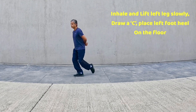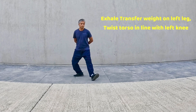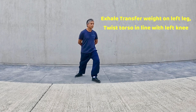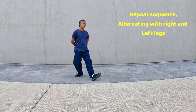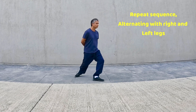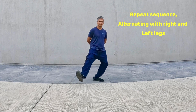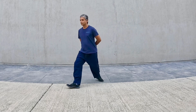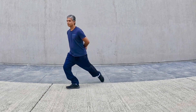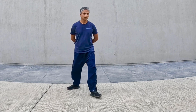Outwards, lift left leg, draw a C, place the heel on the floor, torso in line with the knee, transfer weight behind. Twist left ankle outwards, lift right foot, drop a C, place the heel, transfer weight, twist ankle outwards. Lift left leg, slowly drawing a C and placing the heel.